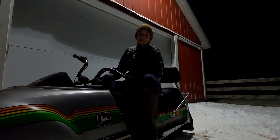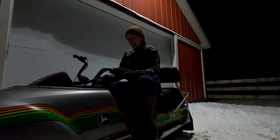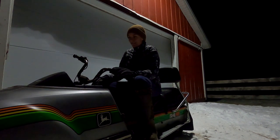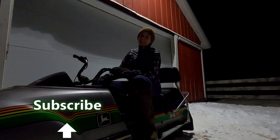Just wanted to say quick that the greenhouse construction video is still coming — I just have a lot of footage to work through. If you have any questions or comments, leave those for me, and thanks for watching.